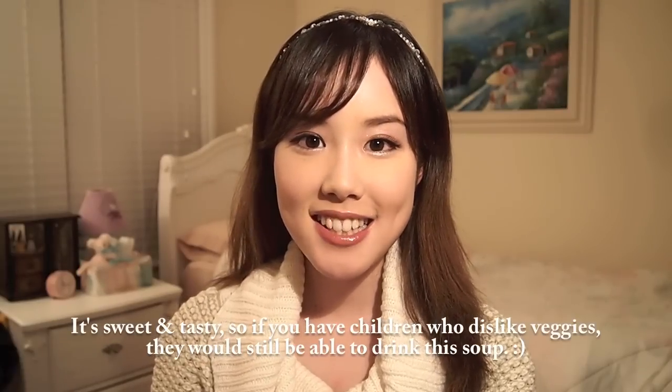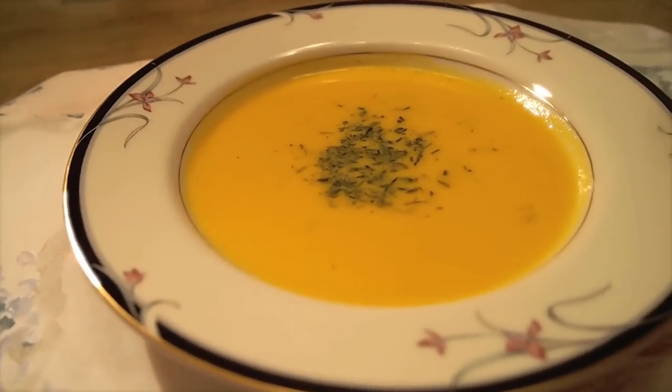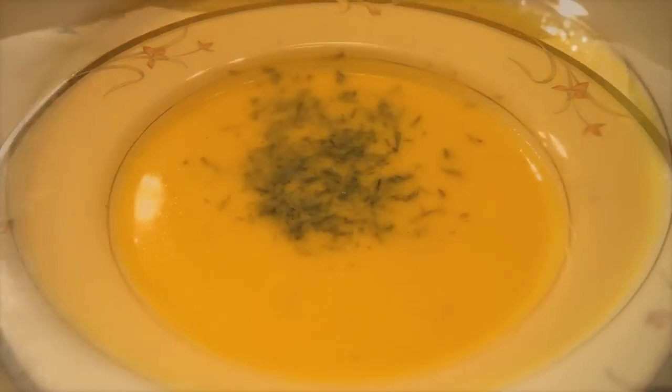This soup is very healthy but it's also very sweet and easy to drink, so if you have a child I think they will be very happy with it. If you would like to see and learn how to make a pumpkin soup for glowing, radiant skin, please keep watching this video.